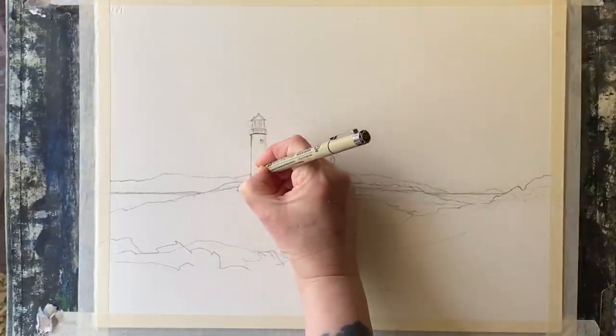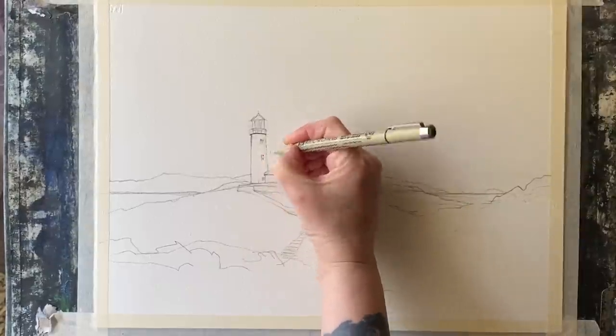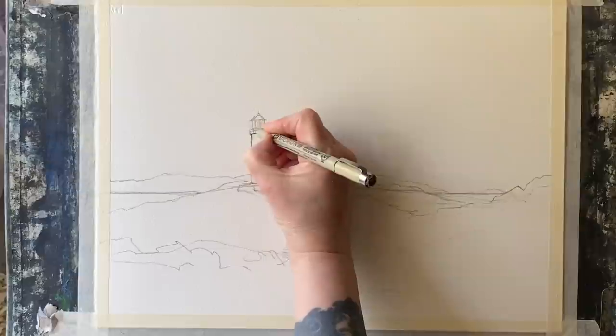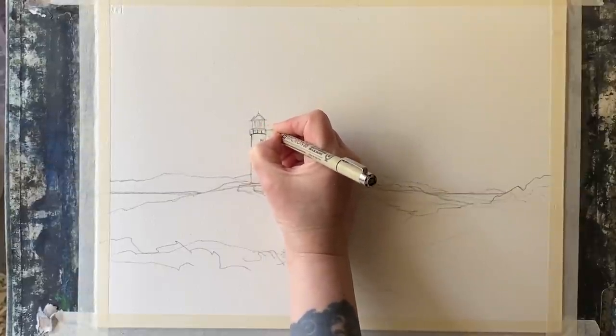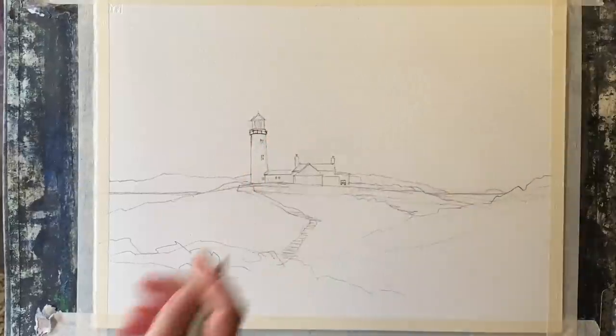I've simplified the steps and the path leading from the lighthouse and then just roughed in a rough position of the rocks. This is all you need to start with - something that's accurate but very, very simple as a starting point for a painting.